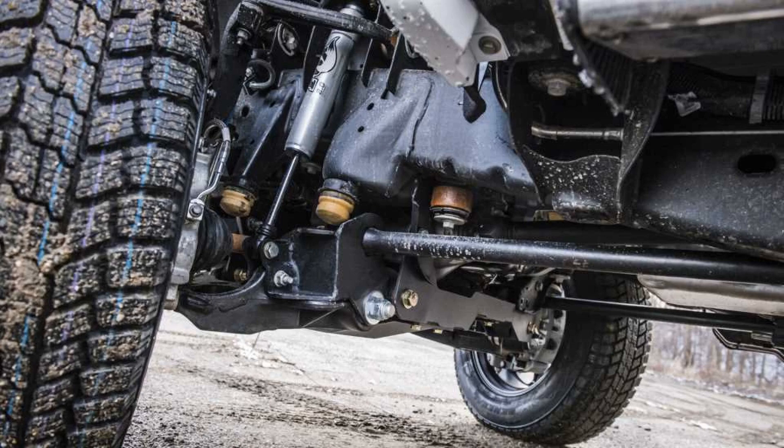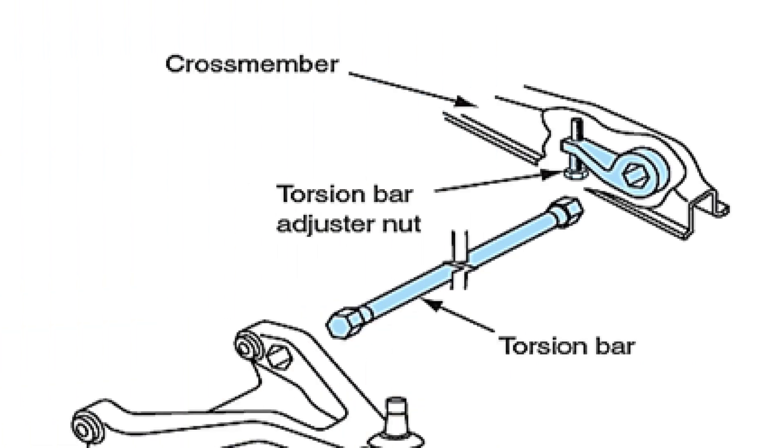Independent: when the wheels on the same axle are not connected to each other, moving one does not cause a change in the position of the other. To reduce lateral sway of the car in motion, the arms of the wheels belonging to the same axle are linked together by a system of links called a transverse stability stabilizer. An example of such a suspension is the front suspension of most passenger cars. On good roads, this suspension works well even at high speeds. On off-road, a hindrance can be a short stroke of the arms.